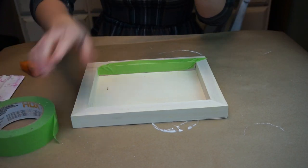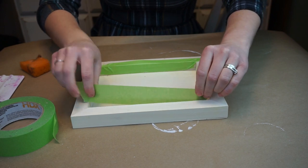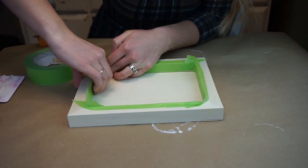Make sure that the tape is going straight along the bottom of the frame — you don't want any bleeding. So you want to make sure that the tape is nice and straight. Once we have it all taped up, we're going to move on and grab our paint.